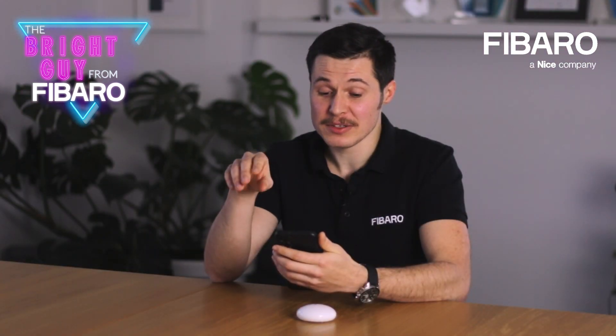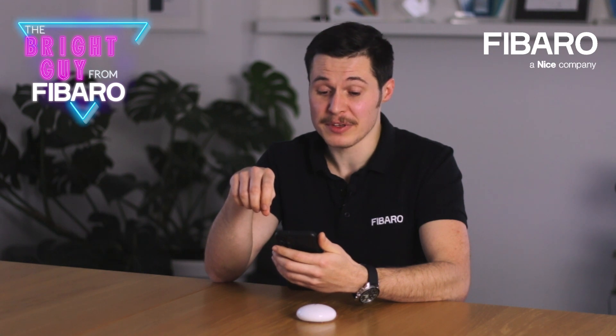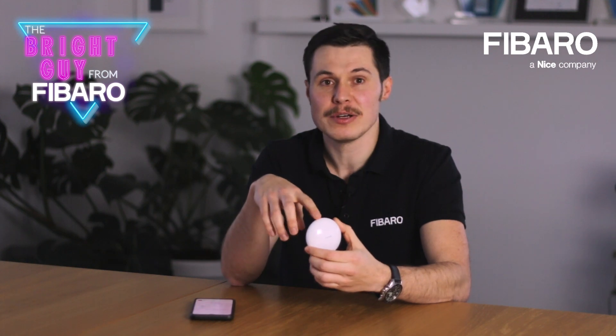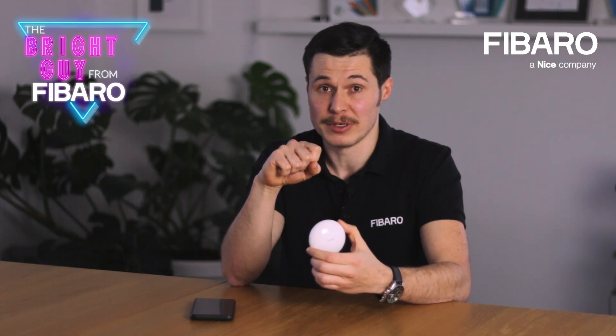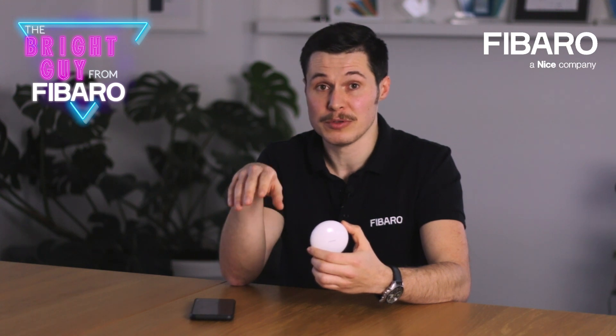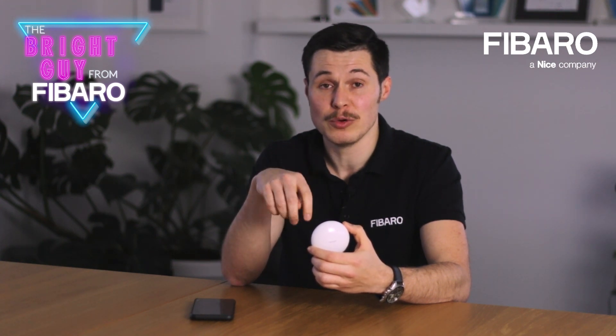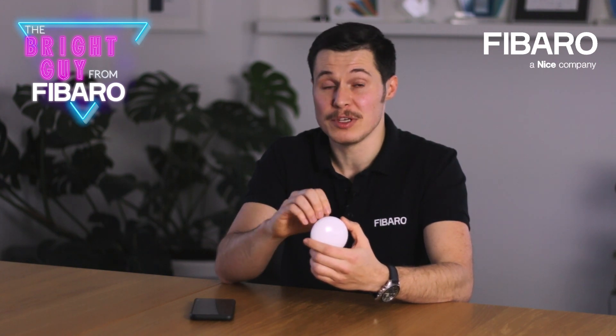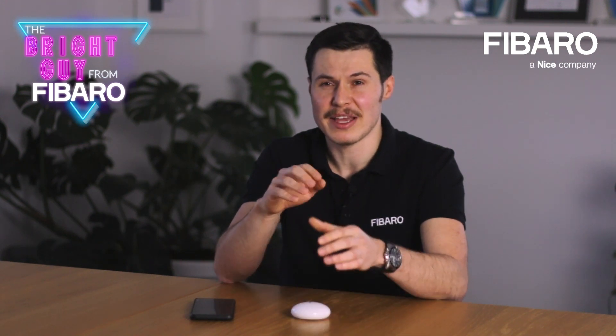I removed the battery and connected a constant current power supply. Now the sensor is invisible for my Fibaro system. Why? Powering mode configuration takes place exactly when your flood sensor is being added to your Z-Wave network. In order for this powering mode to apply, you first need to exclude your flood sensor from your Z-Wave network. Then connect a constant current power supply — 12 or 24 volts DC — to the proper terminals.